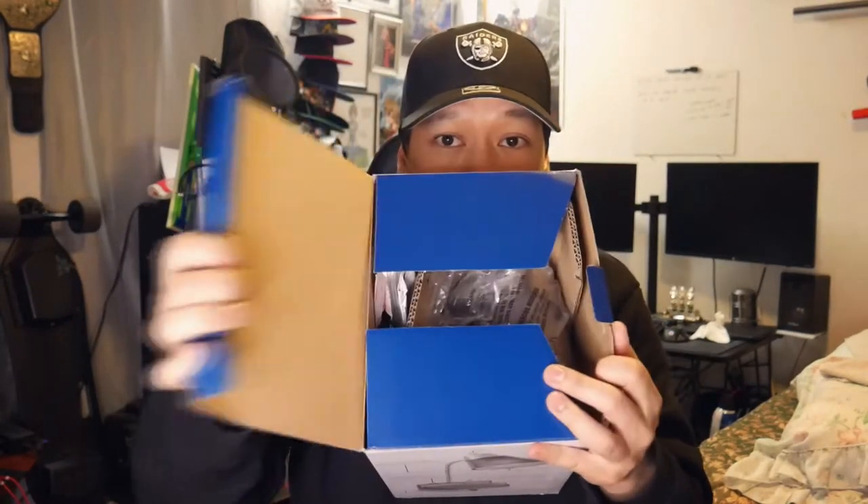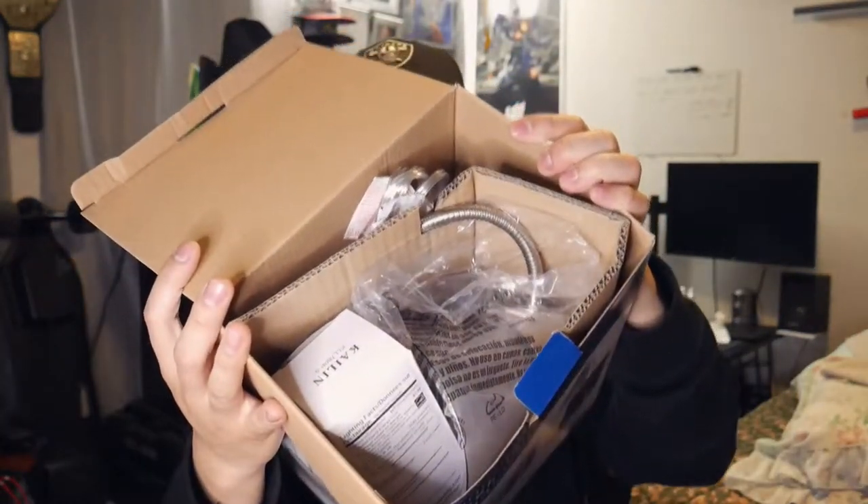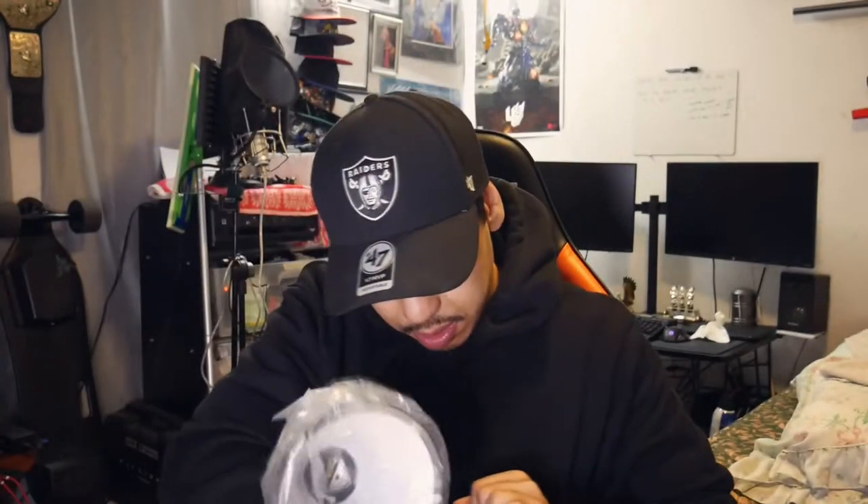Let me open it from the top right here. Whoa, it looks all messy inside — funny because it's advertising organization but it should be organized. All right, so first you get this little lamp right here. Oh, that's tight! It comes with your lamp, 60 watts — that's pretty cool. I hate the way they bend these things but I get it, it's a lamp.